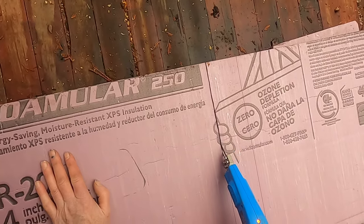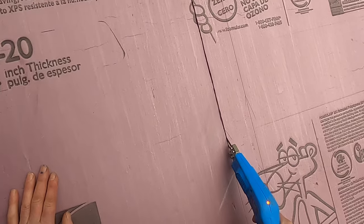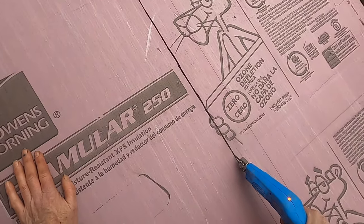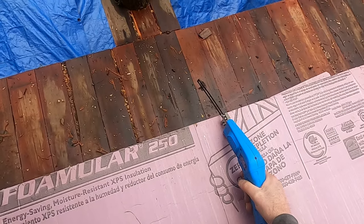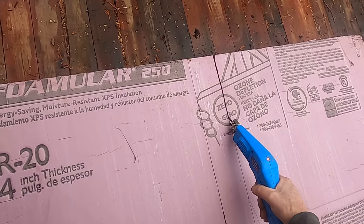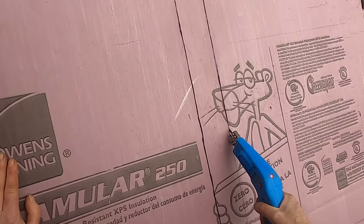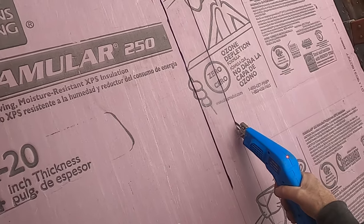Just like a hot knife through butter, which is exactly what it is. You can see a little bit of smoke there — try not to breathe that. I'm cutting two pieces that are 22 and a half inches wide here. Hopefully the wind will carry it away, but if not I would strongly suggest a vapor mask or something to filter that out.